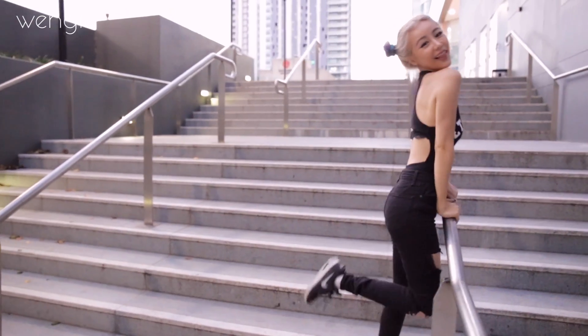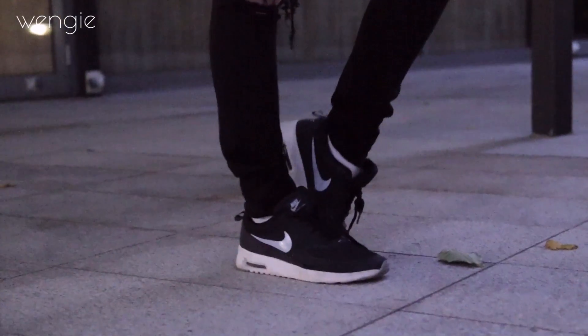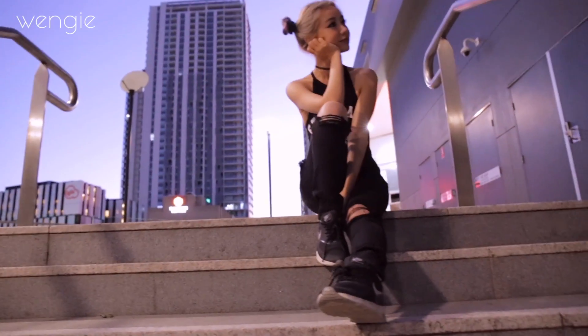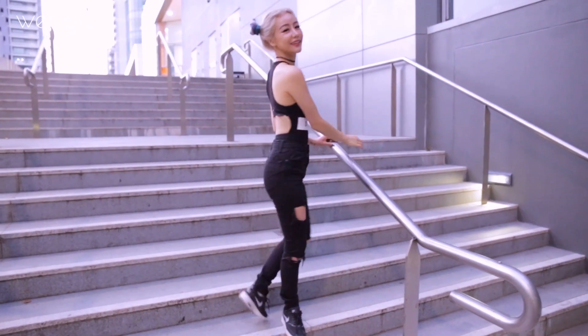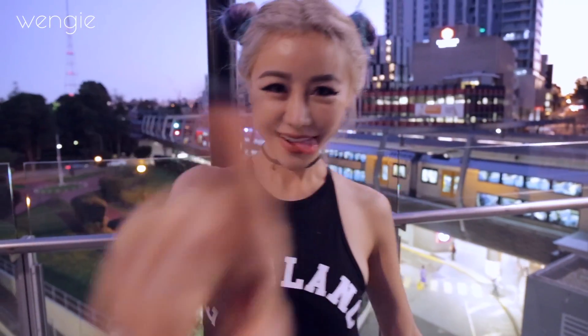Now for shoes, of course I have to pair it with my Nike Air Max Theas — and they're so comfortable. Let me know down below if you love this look as much as I do. I wore it to YouTube FanFest and I was just obsessed with this outfit. Don't forget to have an amazing day guys, I love you guys so so so much, see you in a couple days. Don't miss me too much, because I'm gonna miss you. Bye!